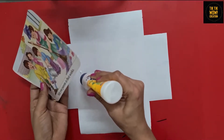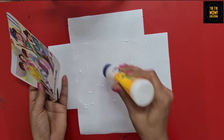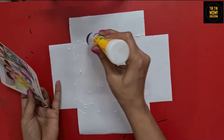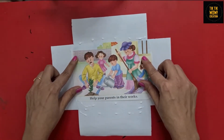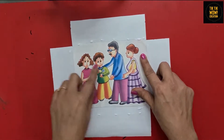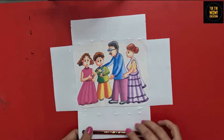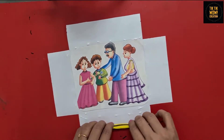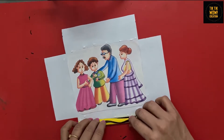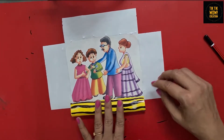Now turn the page and paste your selected picture on it. Put some glue and paste your photo. Again put some glue on the borders and roll them carefully with the help of a pencil.